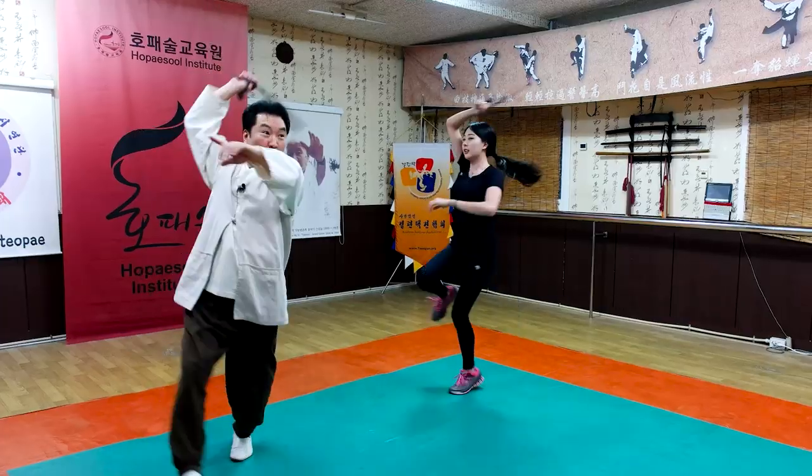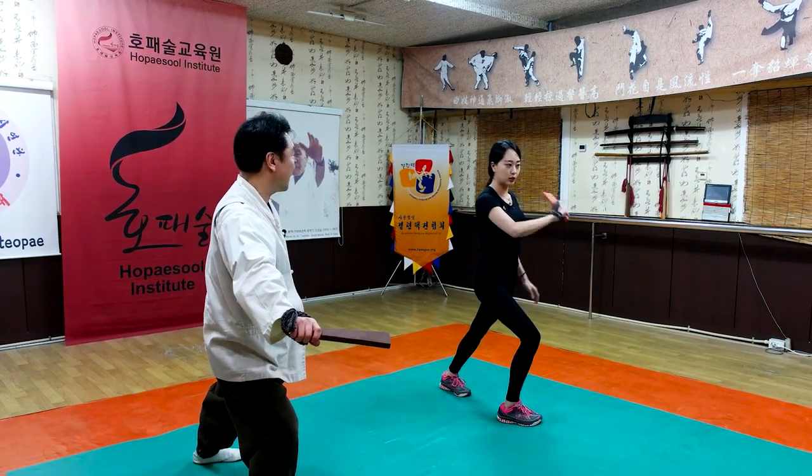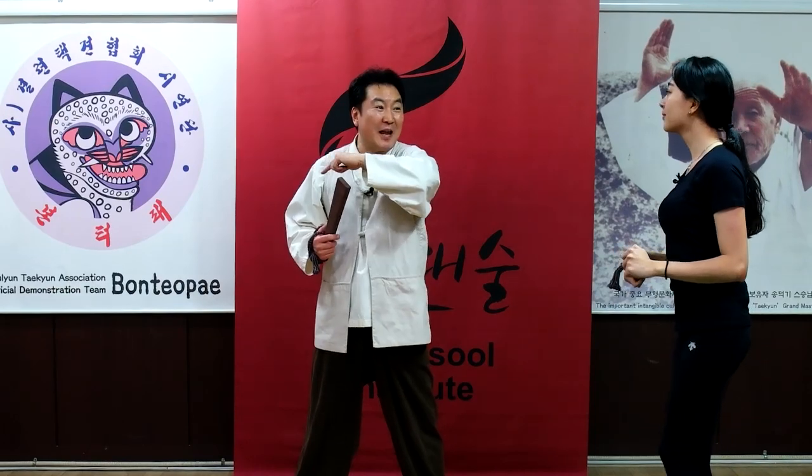And rotate. Watch target. Eek. Eek. Okay. Do you understand? Yes. Come again. Now you will strike target.